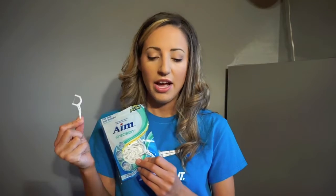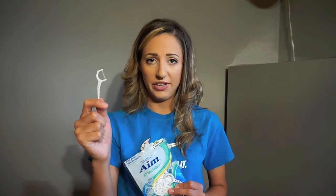Floss picks are fine, I just don't recommend them. If you're not going to floss any other way, if this is the only way you're going to floss is with a floss pick, then fine — I'd rather you floss with something. But I do recommend regular floss because it's hard to hug the tooth with a floss pick.